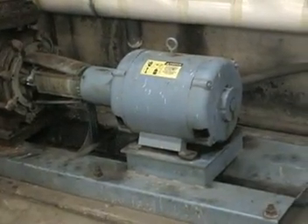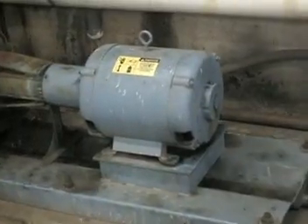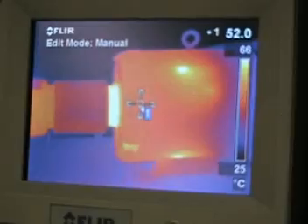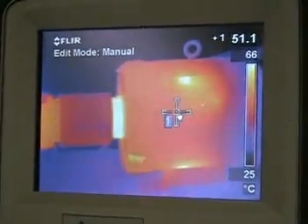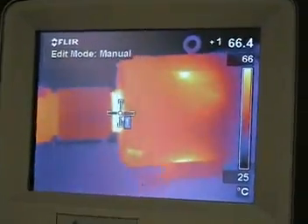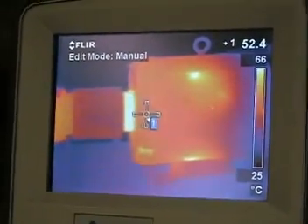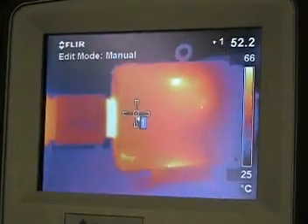What you're about to see is a motor analysis utilizing the infrared camera and the ultrasonic probe. We target the casing of the motor and identify a 52 degrees centigrade temperature reading. We use the case temperature as a benchmark to compare the bearing temperature. An alarm will be signaled if we see a greater than 10 degrees centigrade difference.